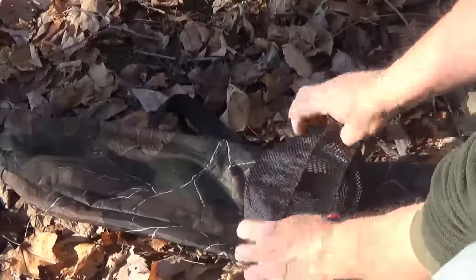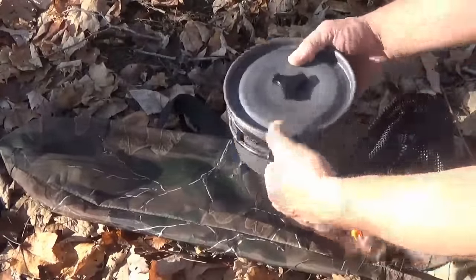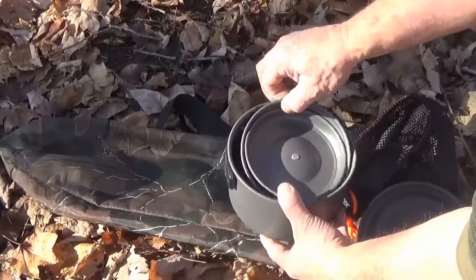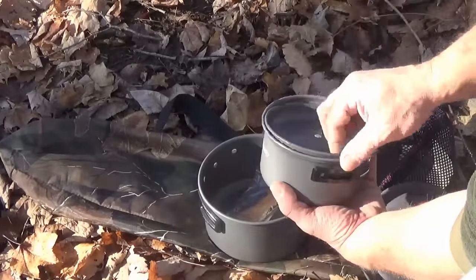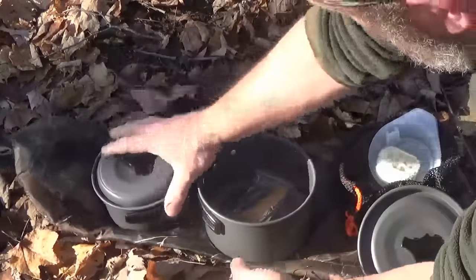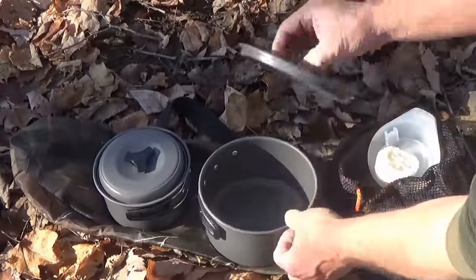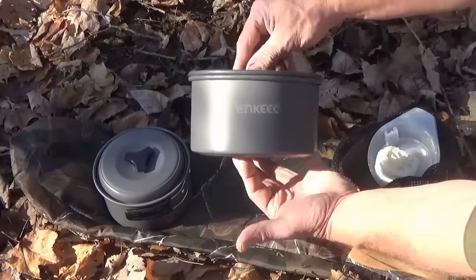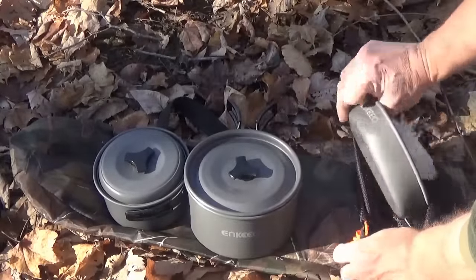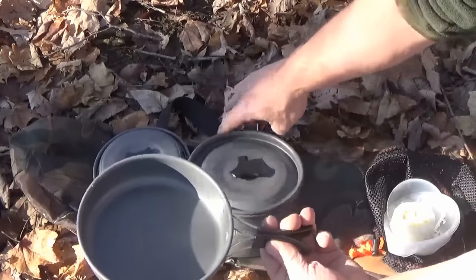It comes with a cinch sack, a big pot — supposed to be set up for two to three people — a smaller pot with lid, a wooden spatula, a nice size pot, and then it also comes with a frying pan. They all have foldable handles.